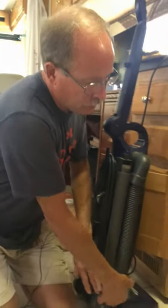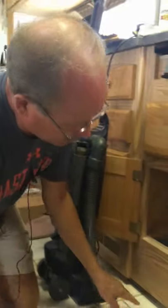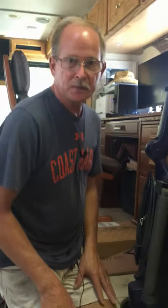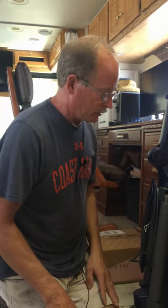The next step is I got the vacuum cleaner out and I'm going to use it to suck up all the dirt and sawdust I've created inside the cabinet and on the floor, so we can get ready to put some stain onto the wood and see how it looks.